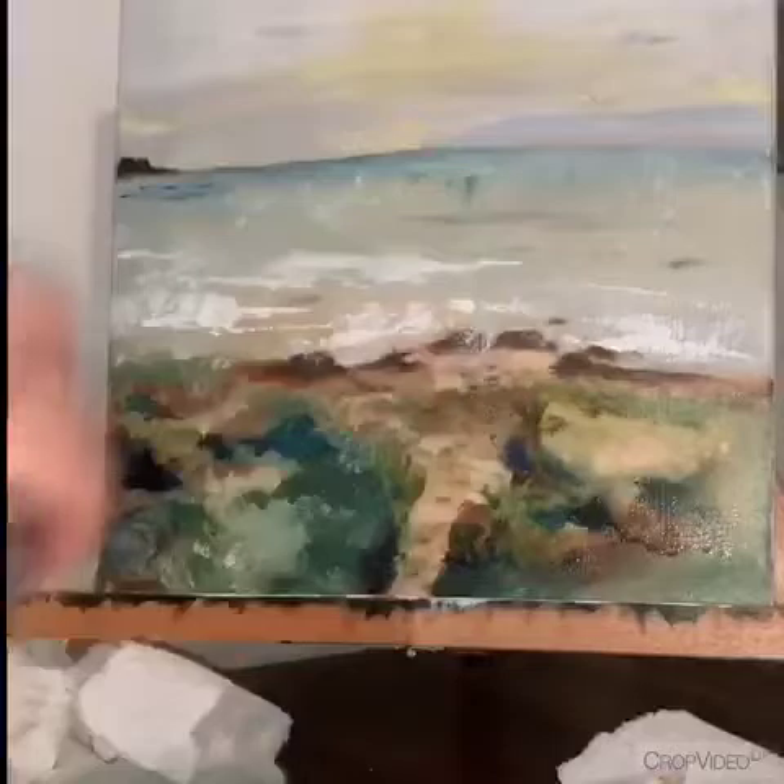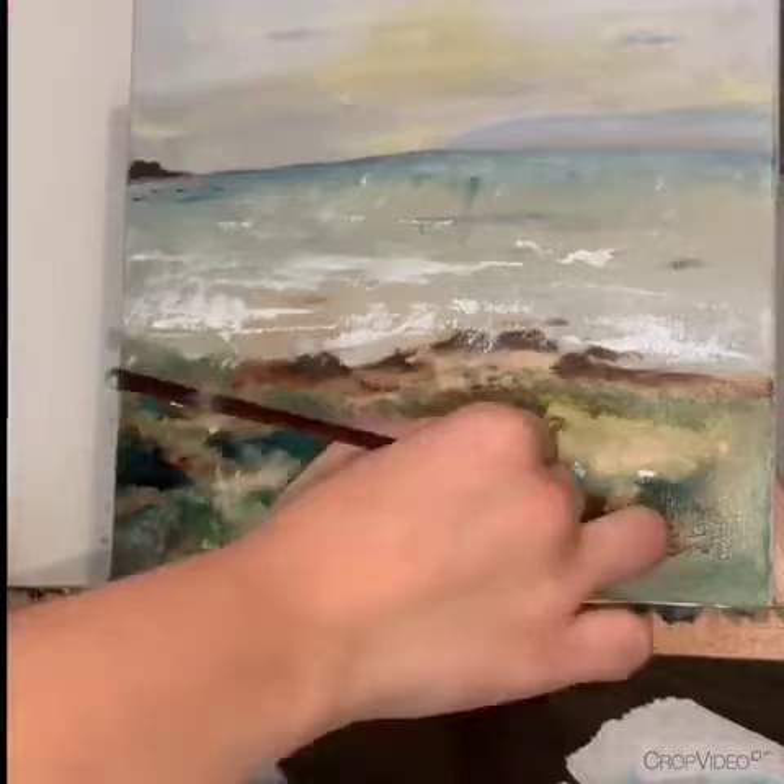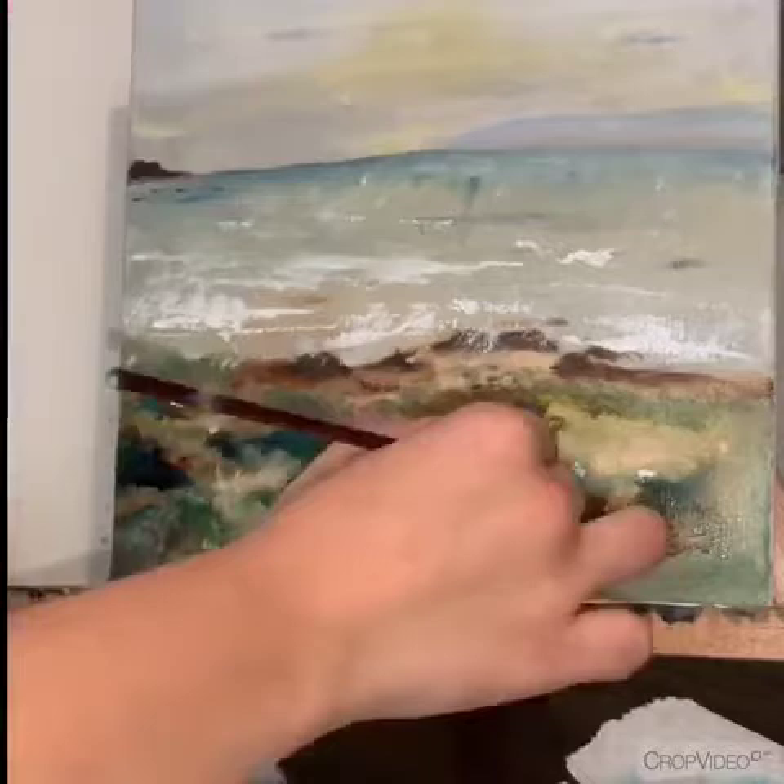I'm very excited that this is going to be my first video. This is definitely an accomplishment for someone that has no experience in art school and has just been painting for the heck of it their whole life. I just hope that everyone enjoys the content — don't forget to like and subscribe, and I will see you guys next time.